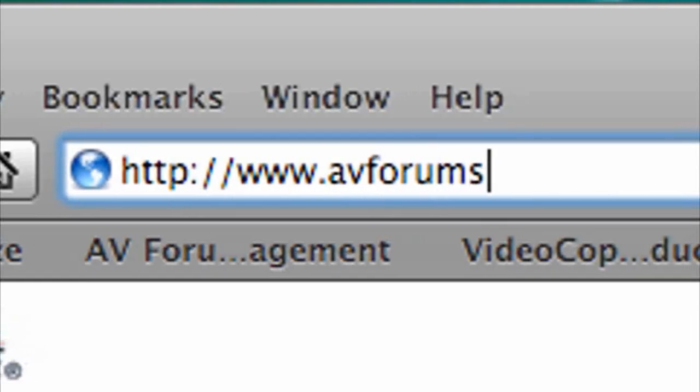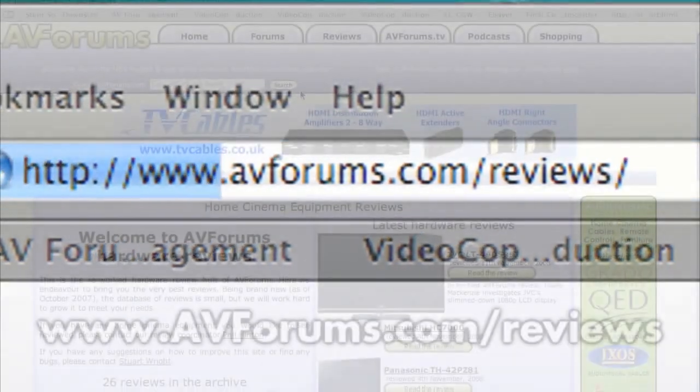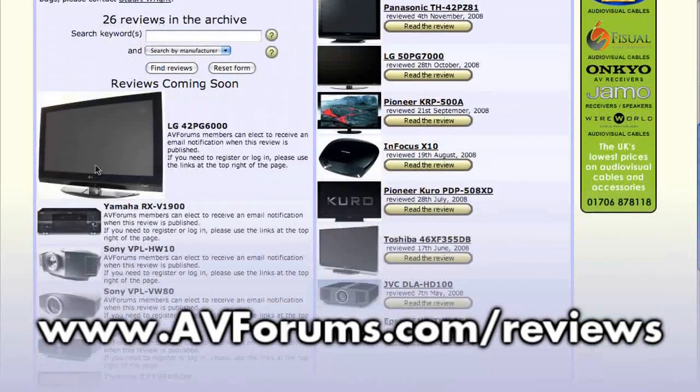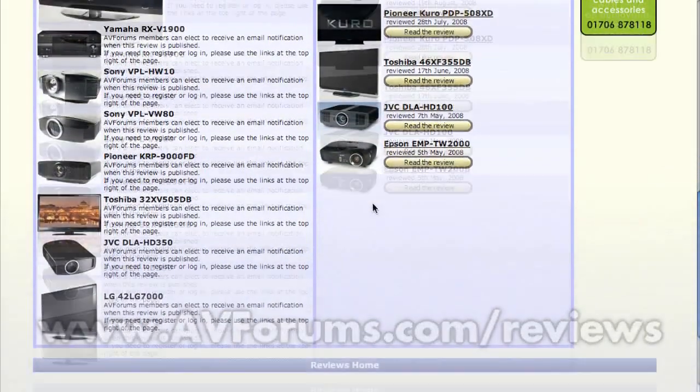That wraps up our video summary of the UE40 B6000 from Samsung, and thanks to directtvs.co.uk for supplying the review sample. You can read the full review by pointing your browsers to avforums.com/reviews. Thanks for watching!